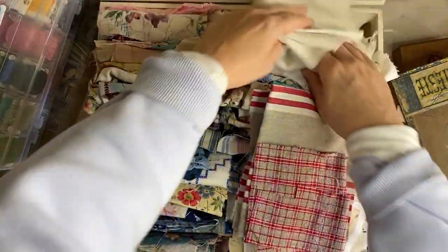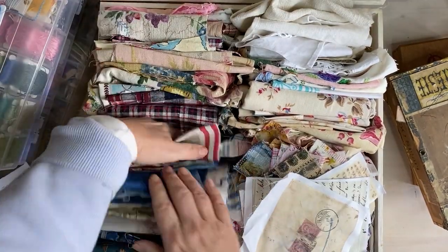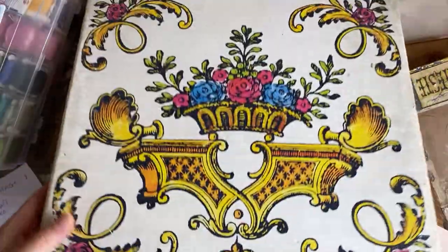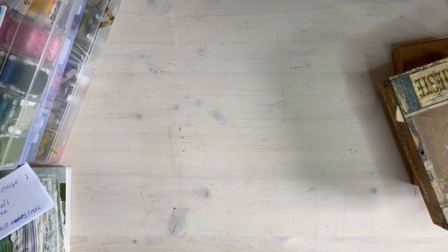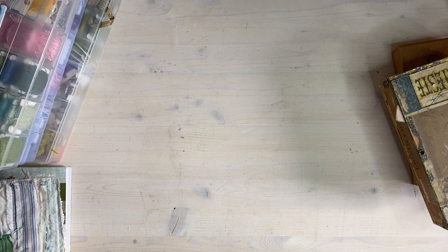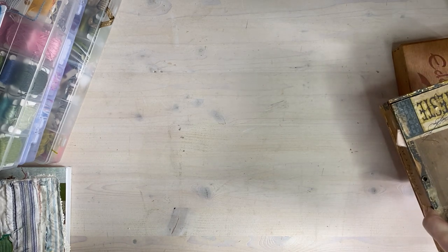For stamping work on fabric, you do that yourself with your printer — if your printer will take it. So that's fabric covered. We're going to have a list of places for you to buy from if you're starting off, but as I said, don't go crazy.